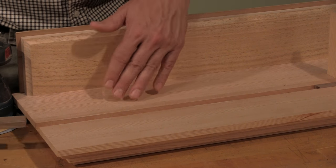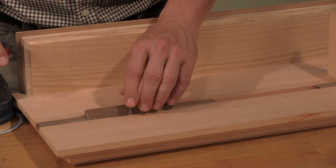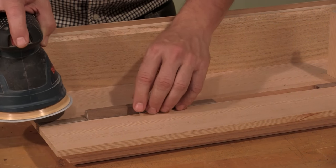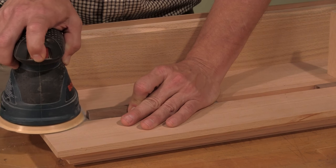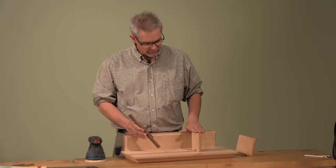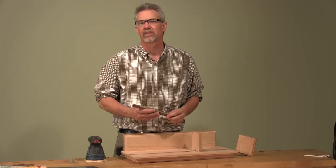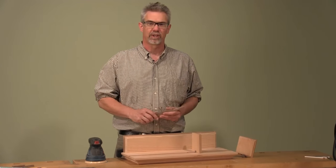With the notches cut, I slide the stock back into the bookshelf and, as the final step, I'm going to level the notch to the surface of the bookshelf. With these surfaces sanded level, the last thing I have to do is cut the sliders to length and then mount them to a bookend. That's it. I hope you found this technique useful. I'm Rob Johnstone for Woodworkers Journal — keep on making sawdust.